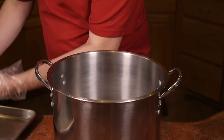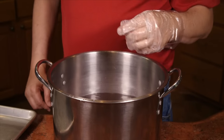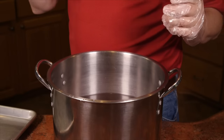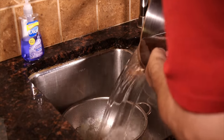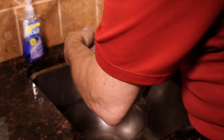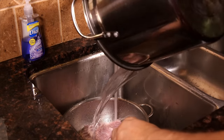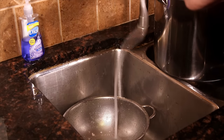So we've got our brisket flat all trimmed up, and I'm gonna put it in a pot of water and let it sit for about an hour to let some of that nasty, bloody-looking stuff come out of it — I don't want that in my soup. Now I've got my pot with the brisket in it. I'm going to take the brisket out, wash the pot, wash the brisket off a little bit, put it back in the pot, and cover it with water.